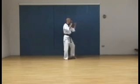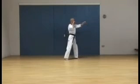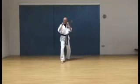Palm in, wood block. Reverse. Thunk kick, front leg, reverse. Left leg steps in, right leg steps out.